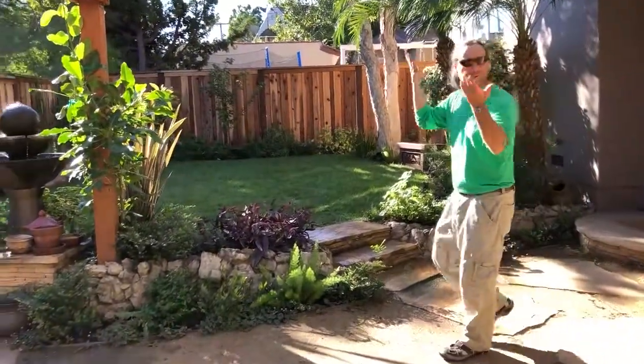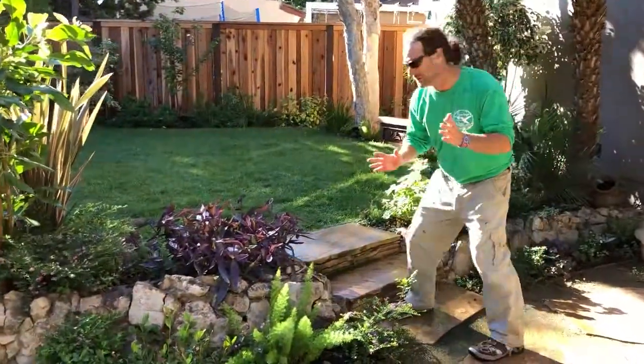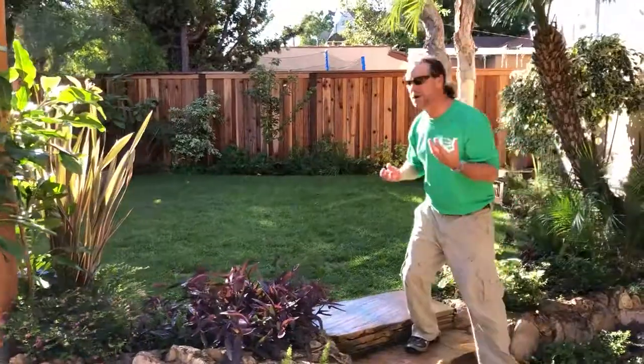In our last video, all the plants we put in were just tiny little babies. Look how they've filled in — the beautiful balance of colors and textures that a dreamscape always has.